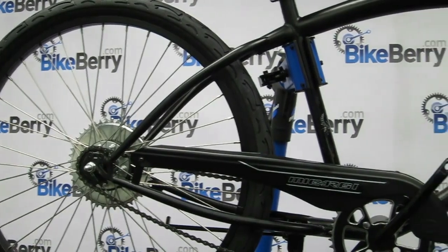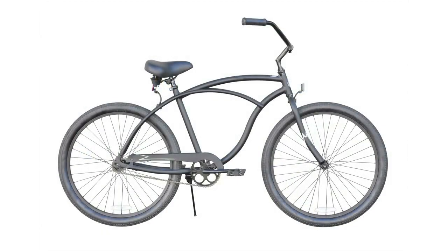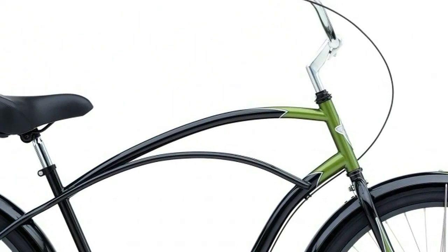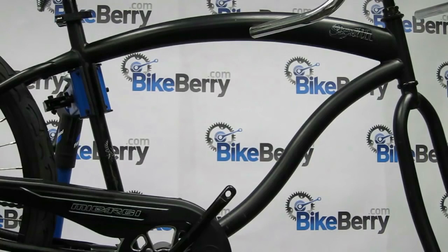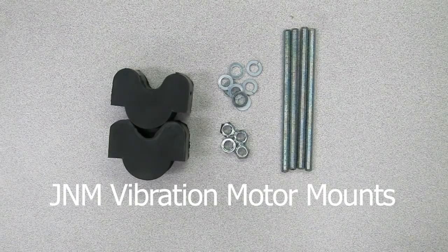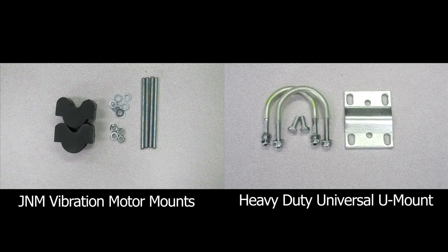Engine mounting can go one of two ways: easy or a little challenging, and all that depends on your frame style. An old-style beach cruiser frame will more than likely be an easier fit for your engine because of the consistent tube diameter and center crank position. Newer styles generally have a larger down tube diameter, a larger top tube diameter, or forward pedaling crank positions. To combat larger down tubes, the engine kit comes with a universal U-mount. To combat forward pedaling cranks, you have to purchase and install the J&M vibration motor mounts. If you have both a large diameter down tube and forward pedaling cranks, you need both the vibration motor mounts and the heavy duty universal U-mount.